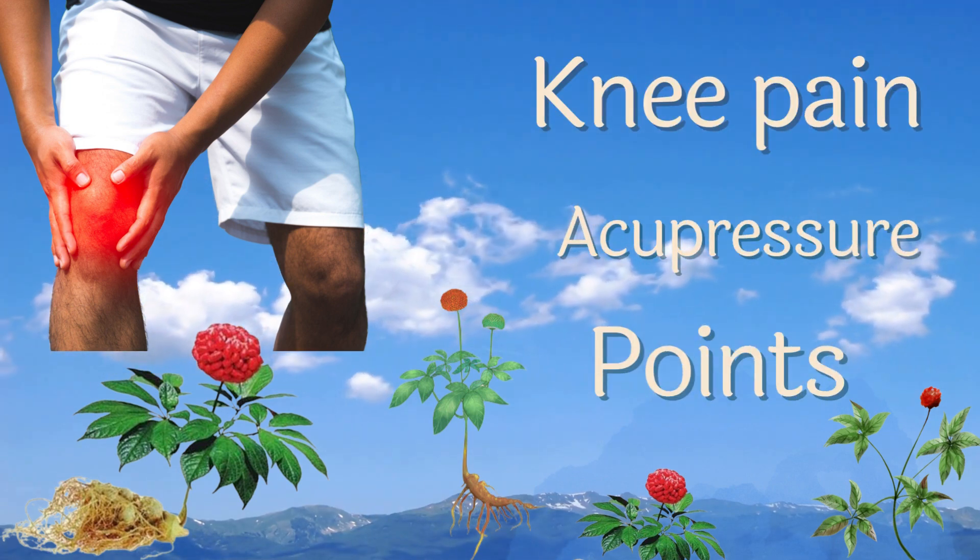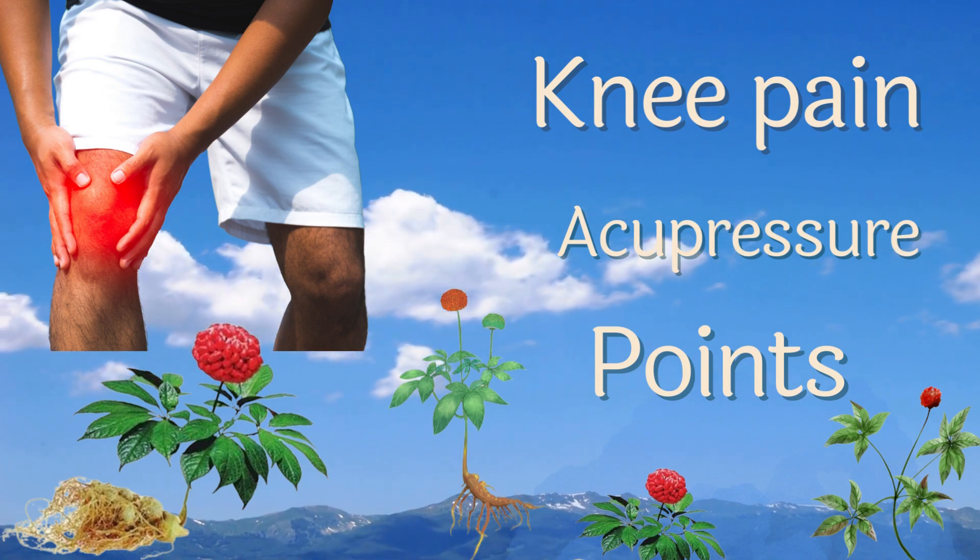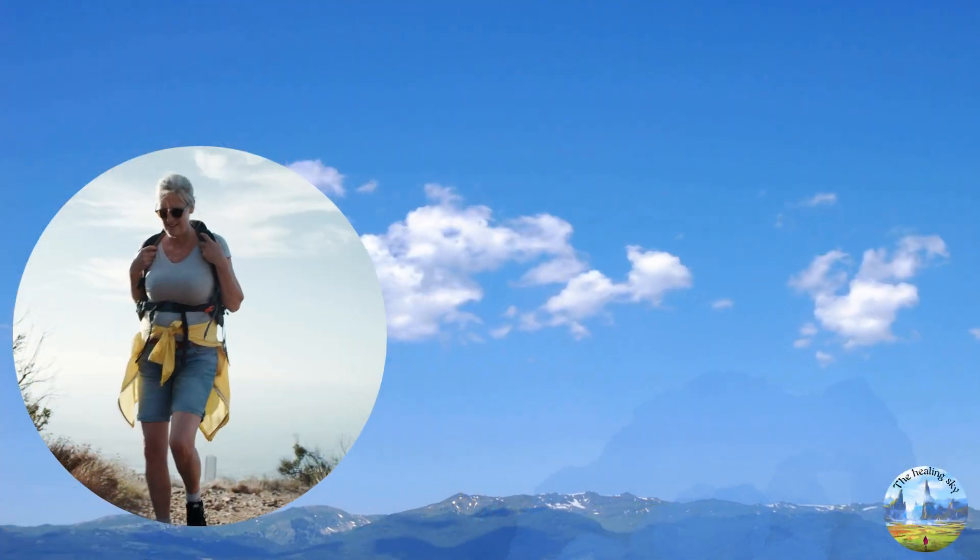Joint sprains, colds and overwork can often induce or aggravate joint pain. If the pain is severe, the legs cannot move, and it affects our sleep and daily life.